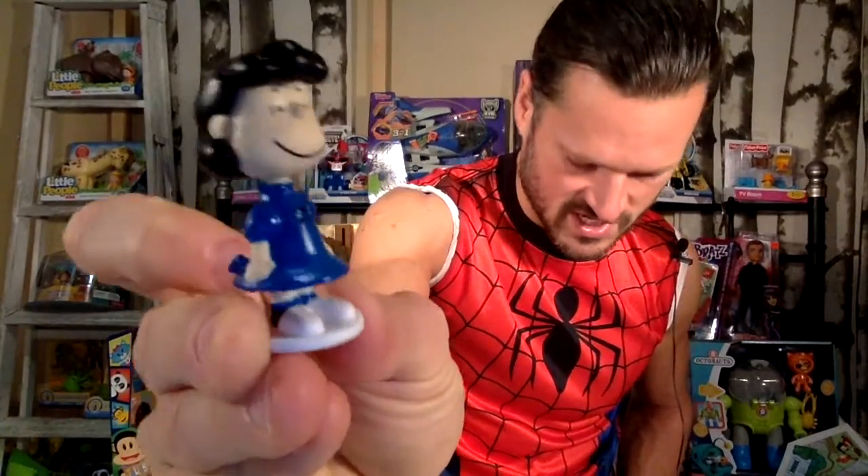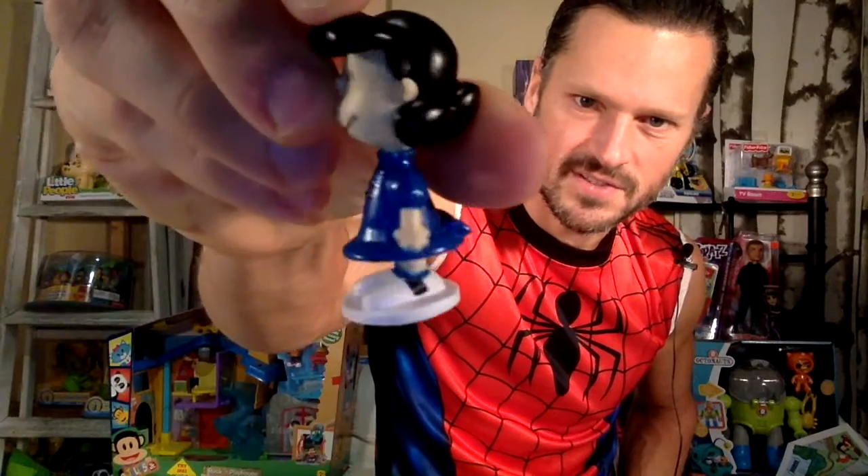And then we have Linus. Let me get out Lucy — there she is. She's got her blue dress on. You gotta love all of their little sneakers, they're always awesome. Green socks on. She's smiling — she's not looking all cranky in that one. And then there's Sally, and she's got on a pink with black polka dots. She's cute. I like how her hair goes up in the back, kind of like Dracula or something.